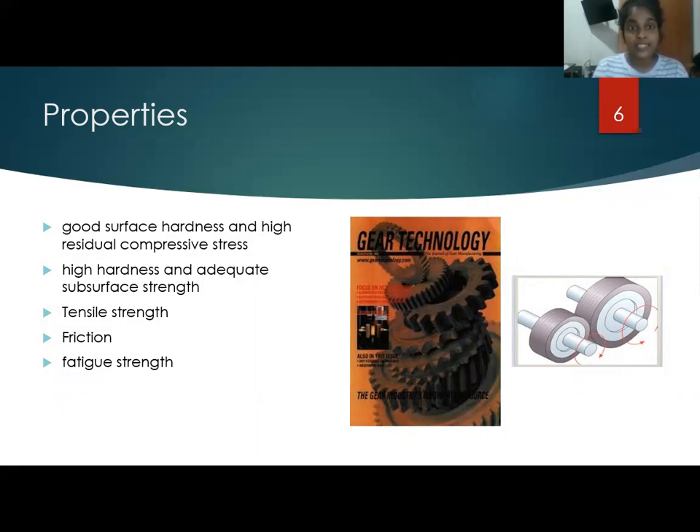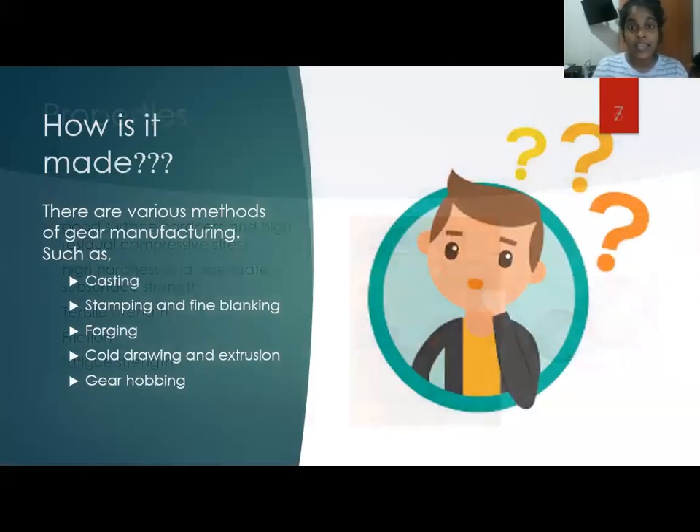Most spur gears are manufactured with the help of cutting. Yet, there are many other methods like casting, stamping and fine blanking, cold drawing and extrusion, forging, and gear hobbing.